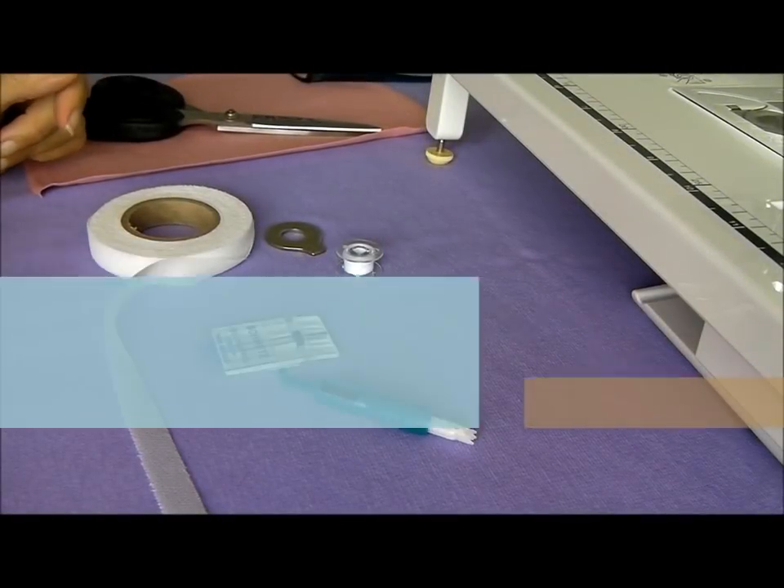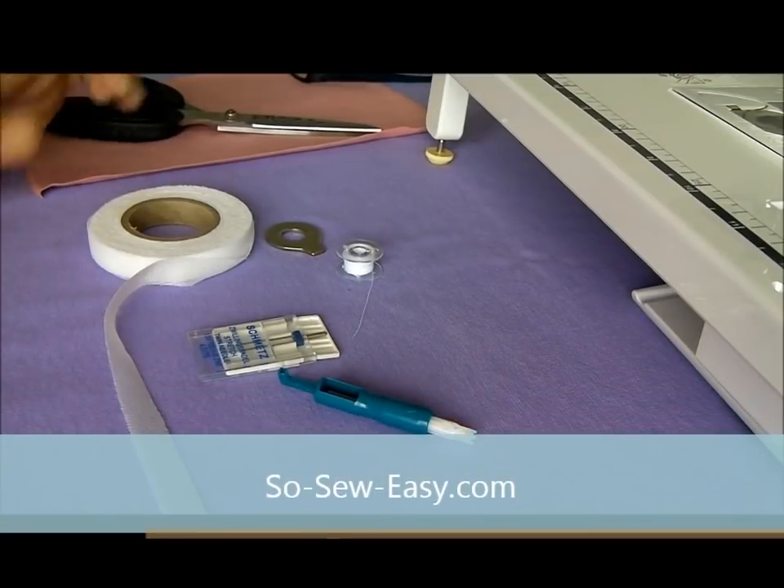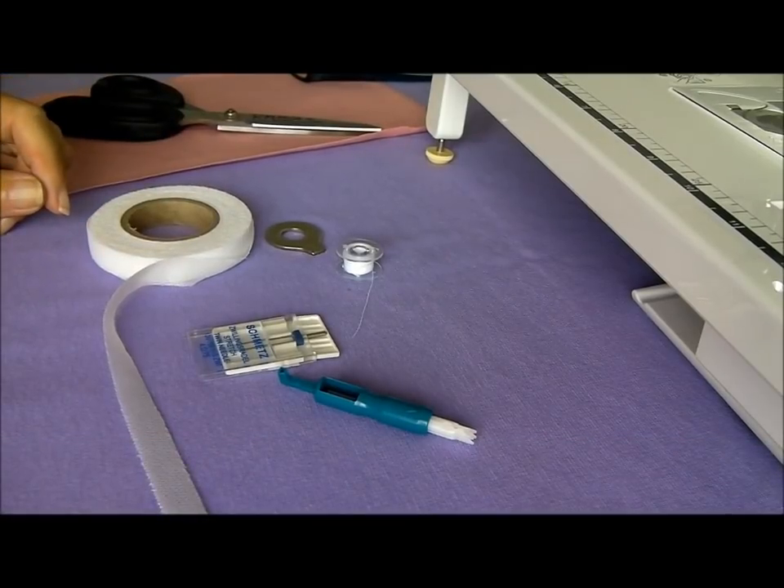Hi, I'm Debbie from Sew So Easy and in this video we're going to have a look at how to use a twin needle, especially in this example for how to use the twin needle to hem some knit fabrics.